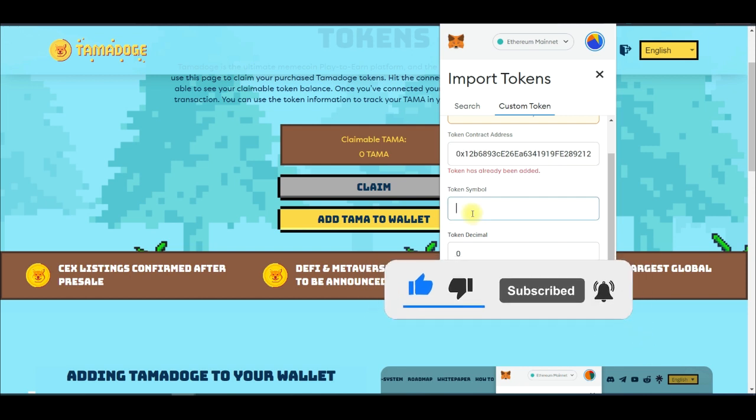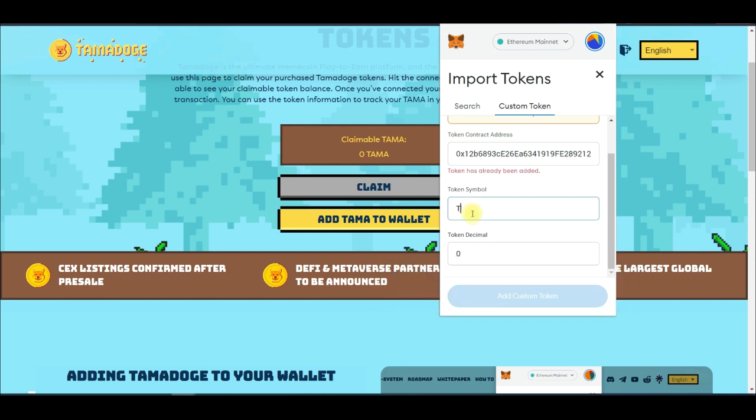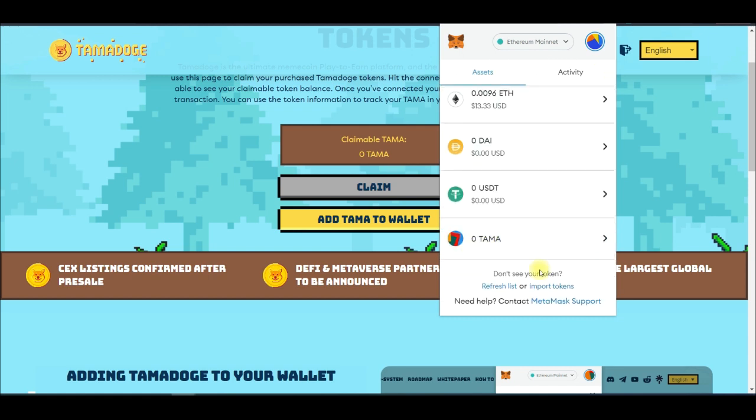The token symbol will be TAMA and the decimal is 18. I'll leave all of these details in the video description. Once you fill in the information correctly, if it says the token has already been added then you're done. If the symbol doesn't auto-fill, type TAMA manually and go ahead and import the token. That way you'll be able to see your token showing up in Assets. If it's not showing up, click Refresh.